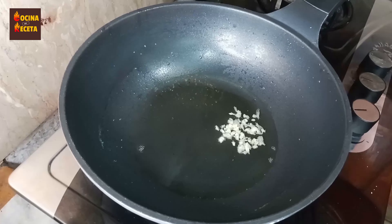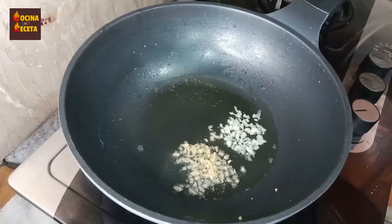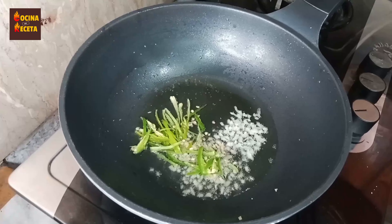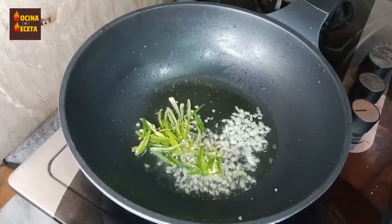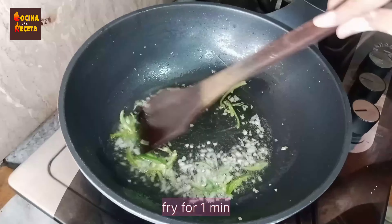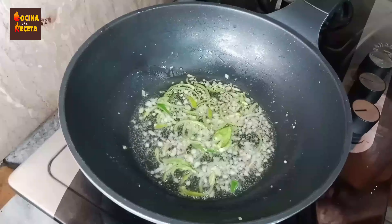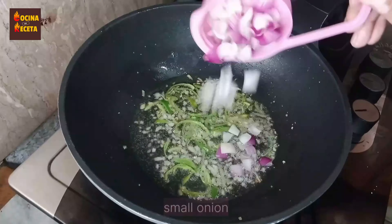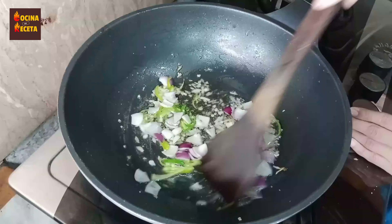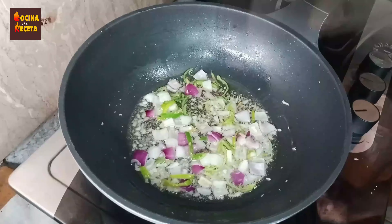The fries are done. Now I'm taking some oil in a separate pan. I'm adding one and a half teaspoons of chopped ginger and half a teaspoon of chopped garlic — you can also use ready-made from the supermarket. I've also added some chopped green chilies. Let it fry for about one minute, then I'll add a small onion, chopped, and sauté for one minute.